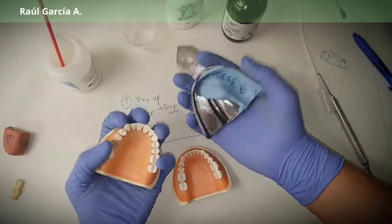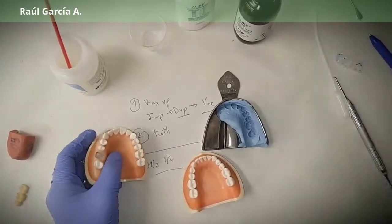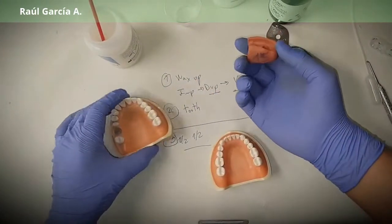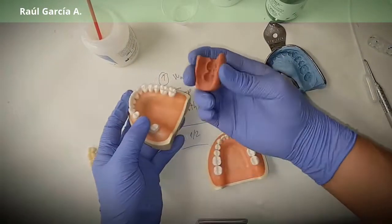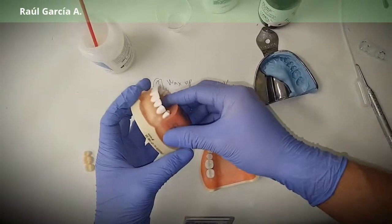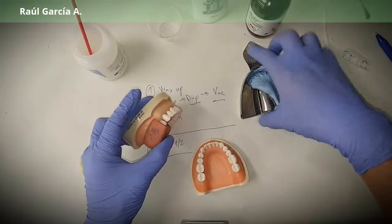There is also a variation of this technique: instead of using alginate, you use a putty on your preoperative model. You put it there, and this is what you will use in the patient — you fill it with PMMA and then take it to the patient after you've done your preparation. It's the same principle.